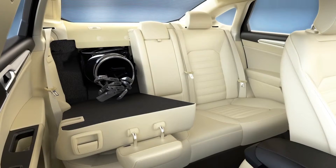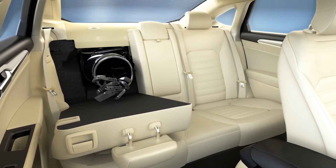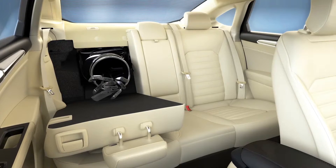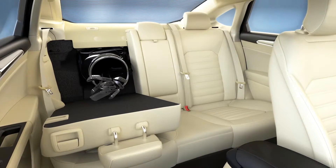Can these seat backs be folded down? Can I fold down just one side? Did you know that you can fold down one or both of the rear seat backs in your vehicle? That's helpful when carrying longer items like skis or golf bags. Here's how to do it.